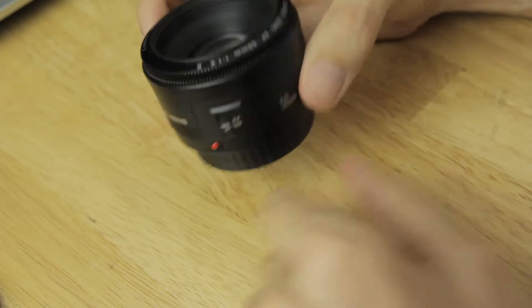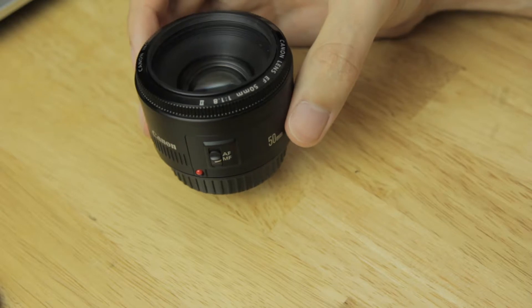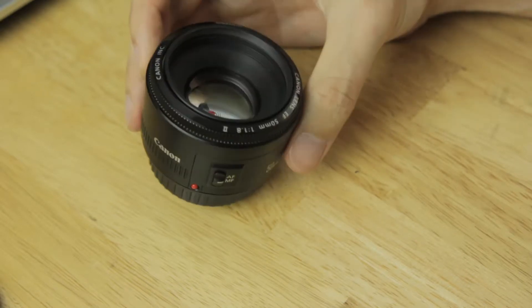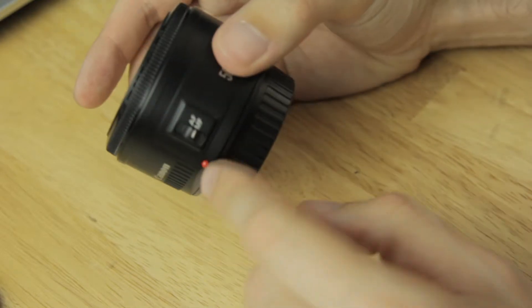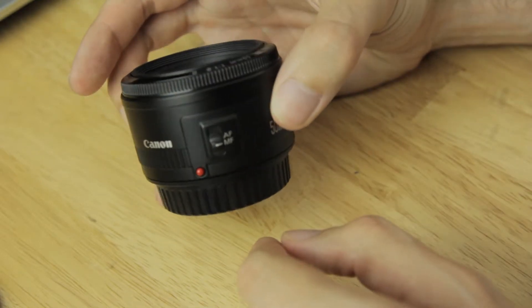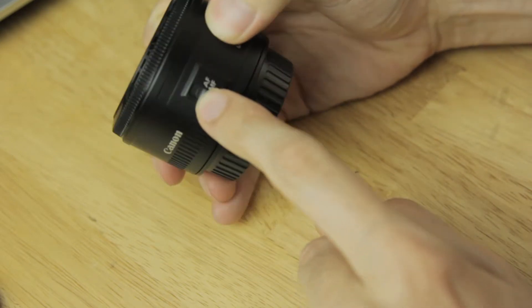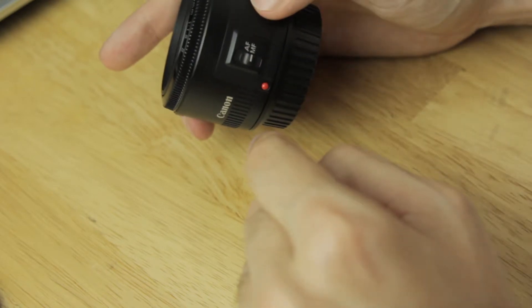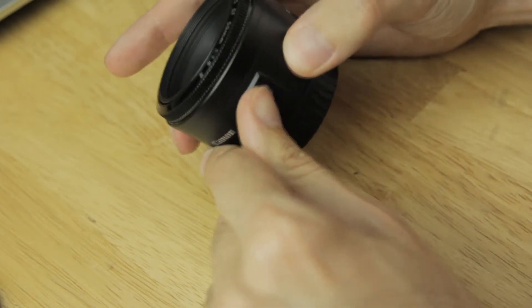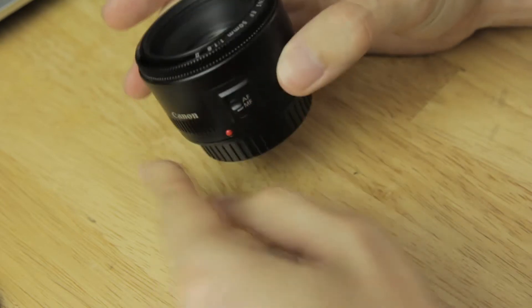So if you're going for a light setup — you've got a really light digital SLR and you want a super light lens to go with it — this might be perfect for you. It only has one switch on the lens: the autofocus/manual focus button. It doesn't feel amazing, but again, we can't expect too many great things for this price.